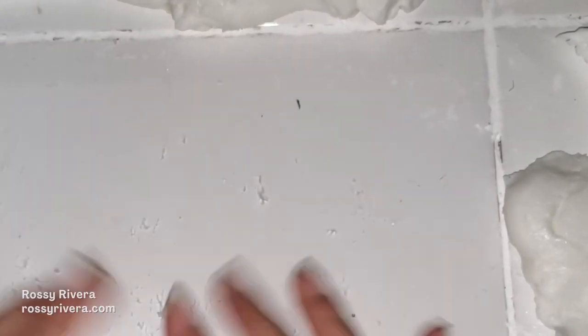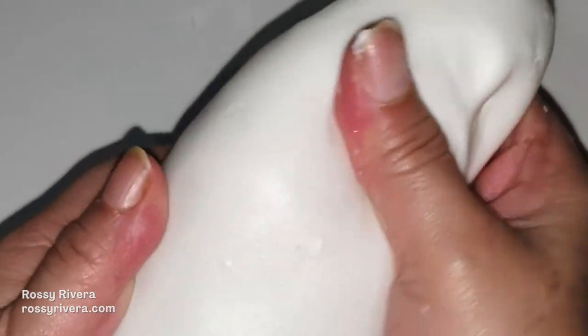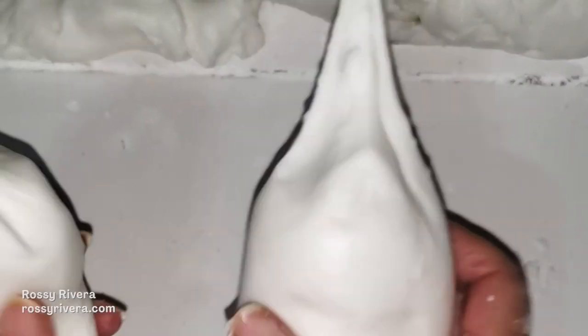Now to check if we have the right consistency and it turned out well, we are going to take a piece of dough and break it or split it apart, as you can see right here. If it's ready, two peaks should form at the ends — on both of those sides we just split apart.